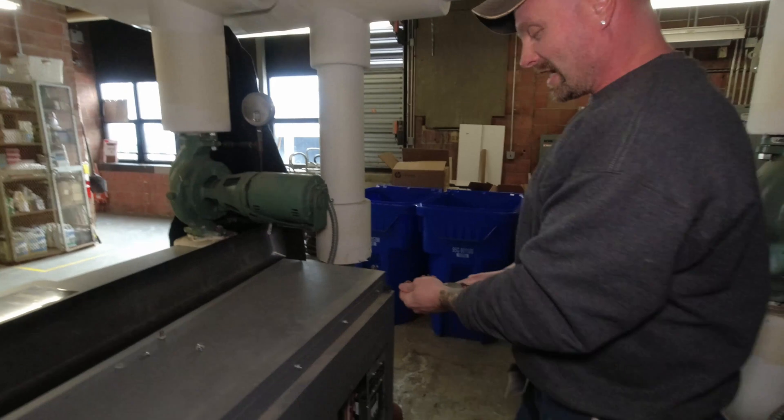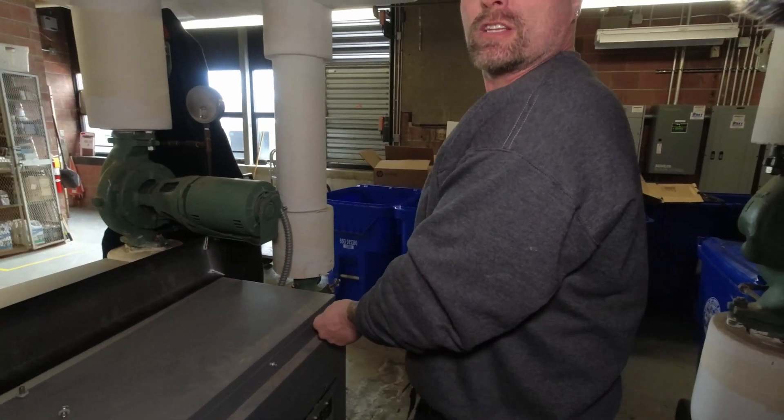So what are we gonna check? We're gonna check the amperage to see if it's putting out the right amperage going to the ignition.